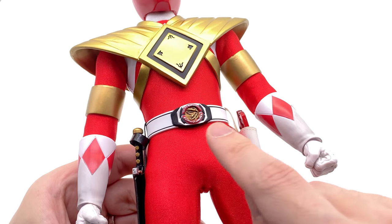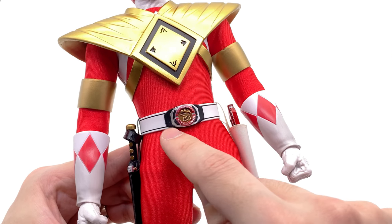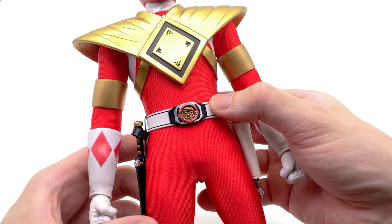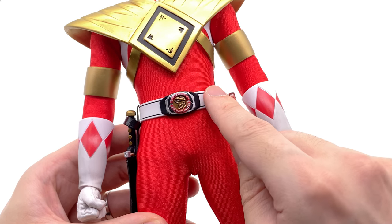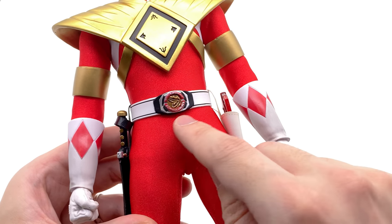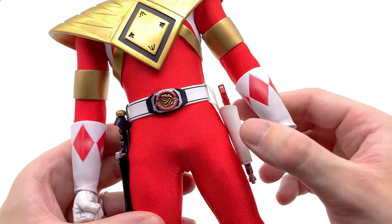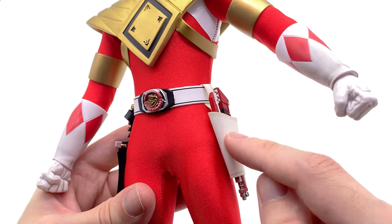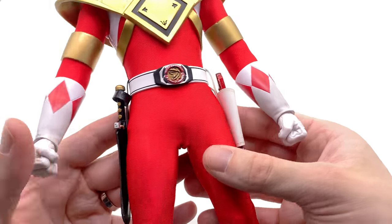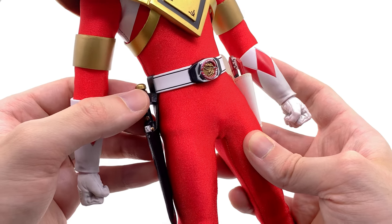So too does the morpher — it unfortunately does say Mighty Morphin Power Rangers, though it would have been nicer to see just the Power Rangers text like on the actual USA morphers. I do believe the morpher is supposed to be gold, which they got wrong on the Green Ranger too, but I think that's something I can fix. The T-Rex coin is represented and looks fantastic, and so too does the rest of the belt with the black lines — though they're missing on the holster, the stitching there kind of makes up for it.